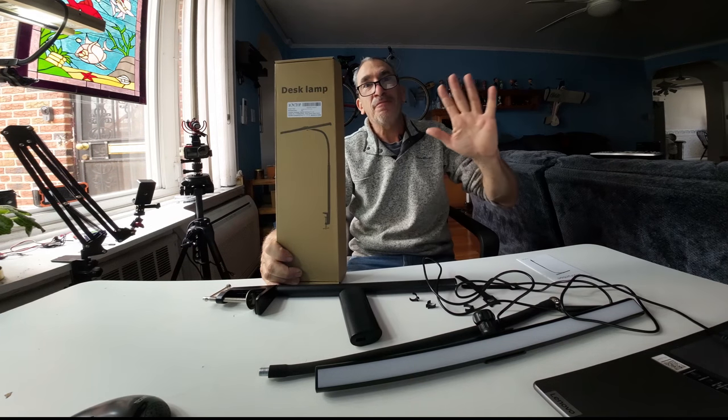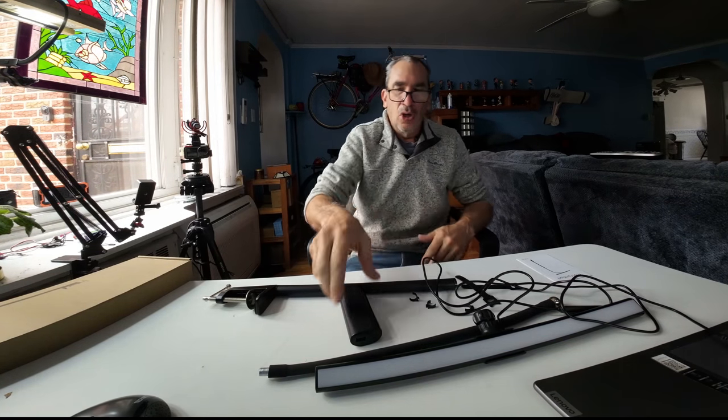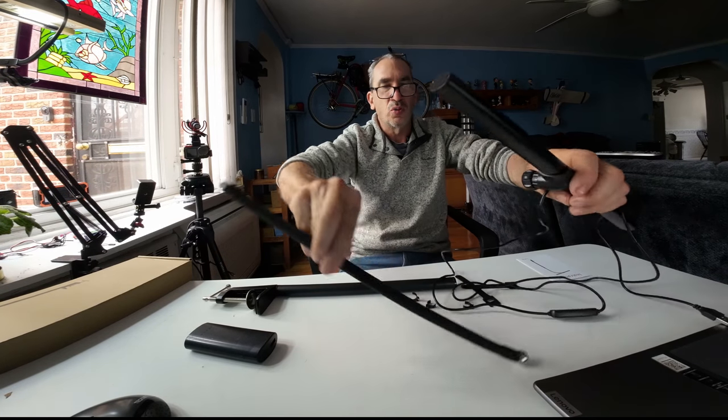Hi ladies and gentlemen, I'm Fish, your how-to guy, and we're reviewing a desk lamp. This is the desk lamp that's laid on the table. I'm using a power bank, and over on the side I have a solar project that I can basically run this unit off of 5 volts. So what I'm going to show you is how simple this is to install.